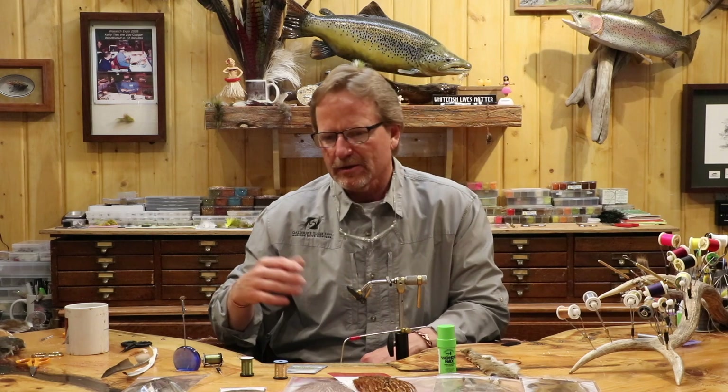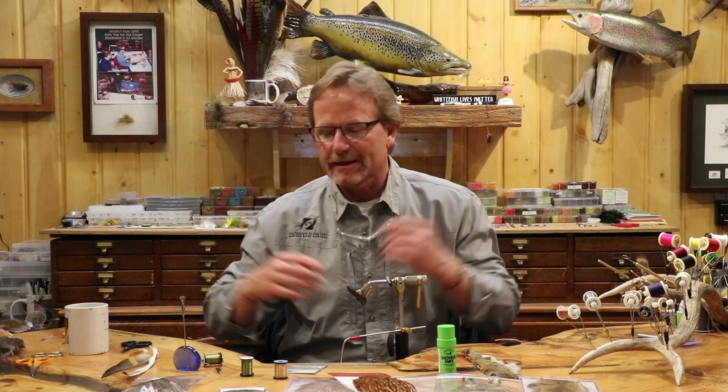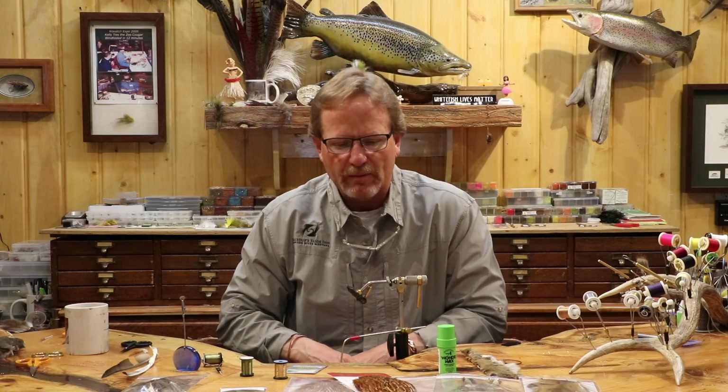Like the Silver Invictus and the Parmachene Belle — some of these really old school flies — Europeans are still using them a lot, but they're really bright and gaudy, and fish eat the hell out of them because they just haven't seen them. We're going to tie one of the oldest wet flies there is. If you go to a Hare's Ear wet, a Cow Dung, or one of the Coachmen — you can go back to the 16th century and find this stuff. We're just going to put a modern spin on it.